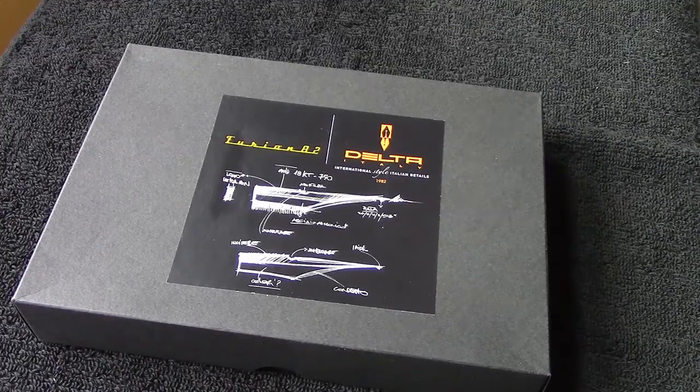This pen has the Fusion nib, which makes it unique. I got it in fine. Primarily this is a pen for my significant other.